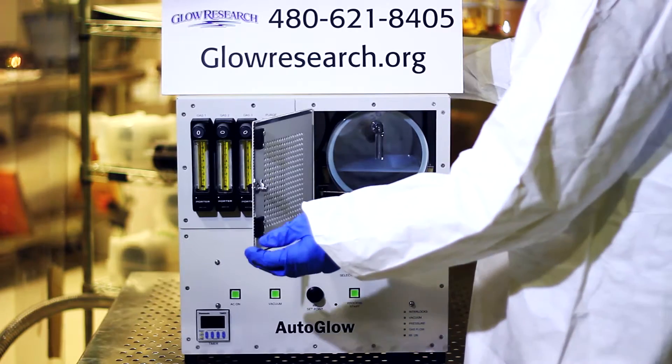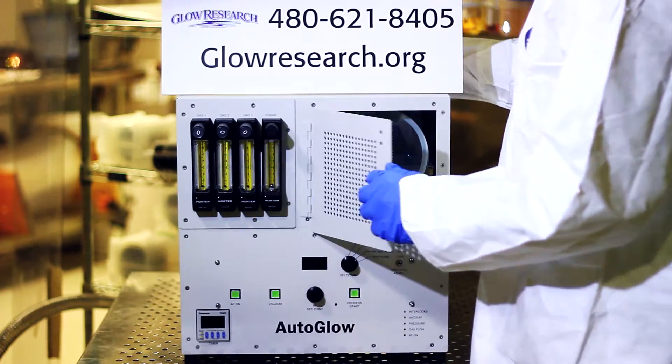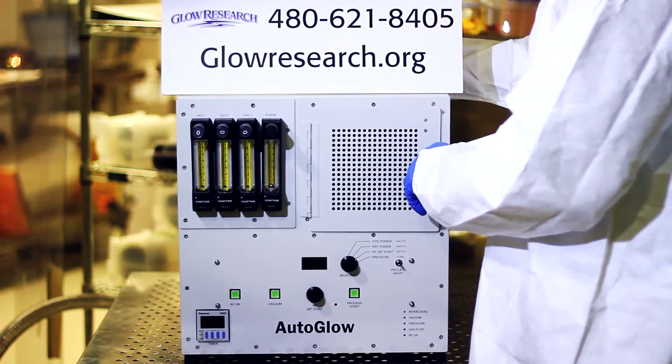The chamber is right here. It's a quartz chambered system. The system is designed from the ground up to contain RF.